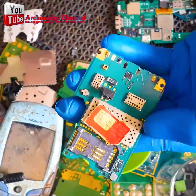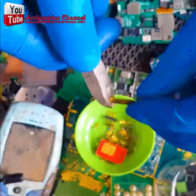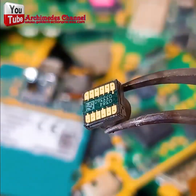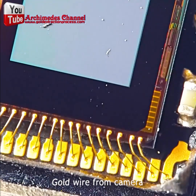Whether it's chips, SIM cards, or motherboards, you just need to clip it all away and pile it up. There's a special chemical process for separating the gold out of the rest of the metal involved and refining it.